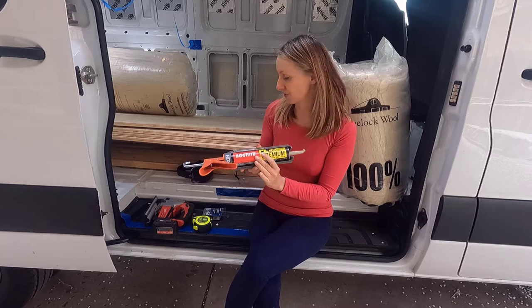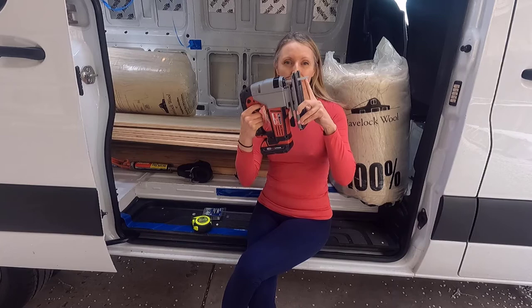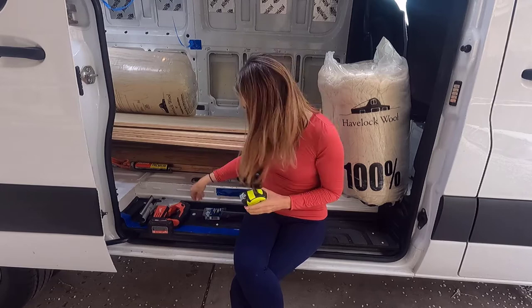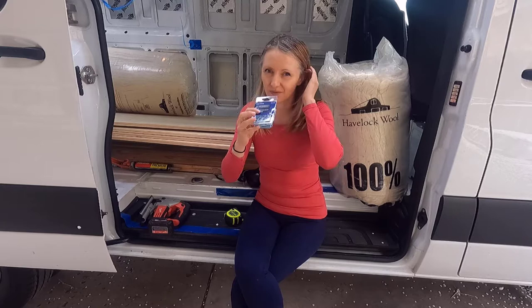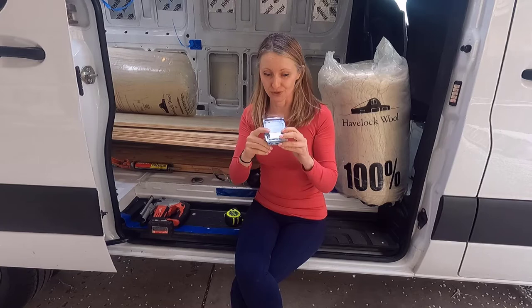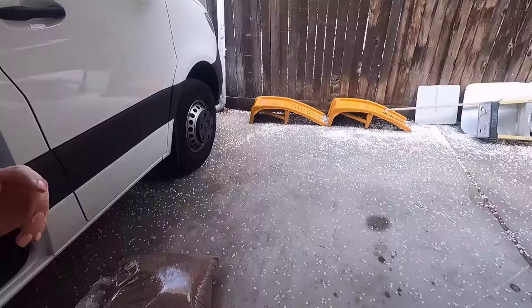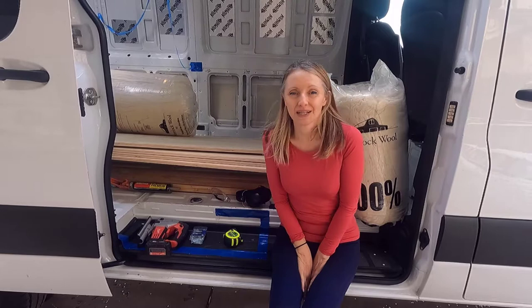To cut the plywood I'm using my jigsaw with a wood blade. You'll also need ear protection, eye protection, always the tape measure, and wood screws — wood-to-wood screws, which is what you need for this project. I'll have another conversation another day about using the right type of fastener for the project. And last but not least, I have my chop saw. That's how I'm going to be cutting my stuff up, so that's the stuff you're going to need for this project today.